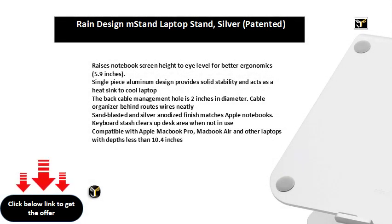Raises notebook screen height to eye level for better ergonomics, at 5.9 inches tall. The single-piece aluminum design provides solid stability and acts as a heat sink to cool your laptop.